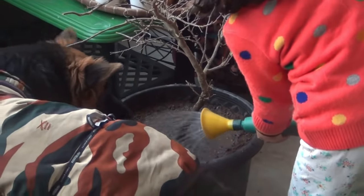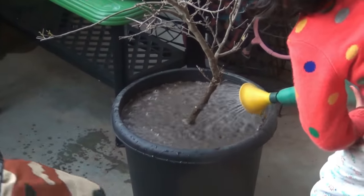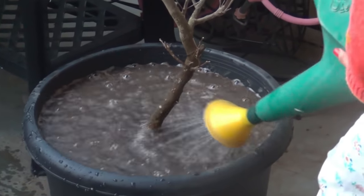Done with everything. Next it's time to water. After that I will keep the plant in a shaded area for the next two to three days, and then move the plant to the terrace. Let's see what we need to do next, and also the updates.